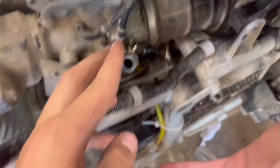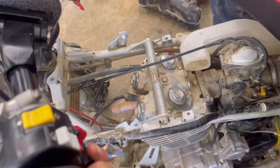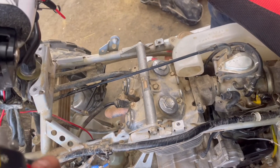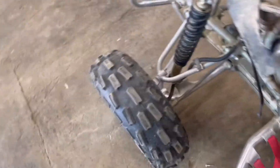If you just tickle it a little bit it goes do-do-do-do-do, and then it doesn't run. It still doesn't run so we're just gonna give up. We accidentally put diesel in the gas tank, so we gotta get a new one real quick.